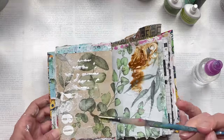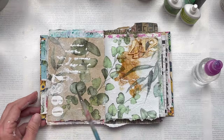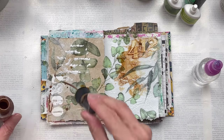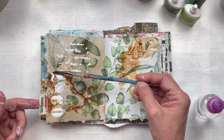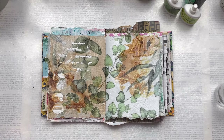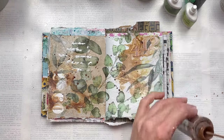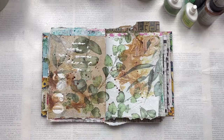I'm now going to add some inks just for a little bit of color contrast and interest. I'm using oxide ink spray in the color vintage photo — I've put a few droplets over the page, then sprayed it with some water from my spray bottle. I'm also using a wet paint brush to try and manipulate the inky liquid over certain areas to make it spread. You don't want it to be too controlled; you want it to do its own thing. You can lift and tilt the book to let the ink flow over the grooves and wrinkles of the napkin — really just let it do its own thing.